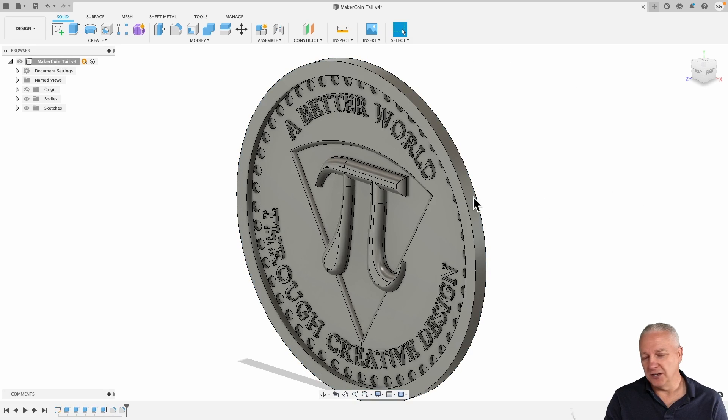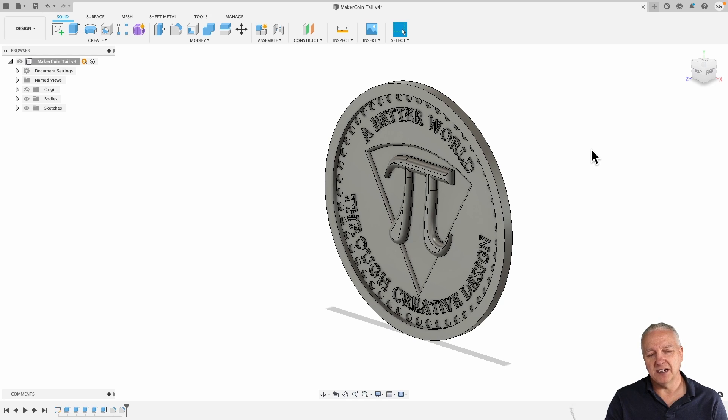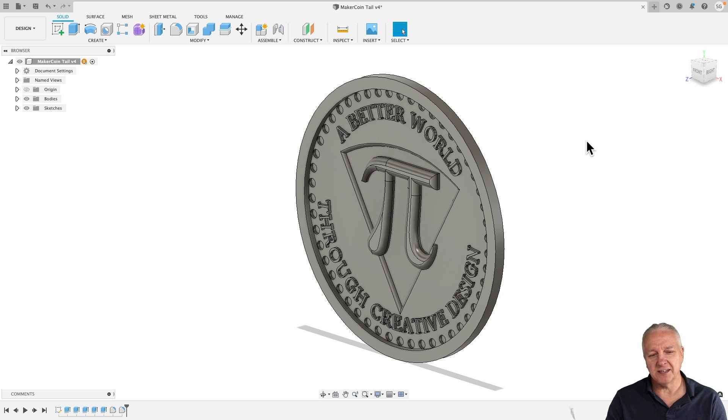One of the things you can do in Fusion 360 is create the toolpaths — you can go to the manufacturing view and create toolpaths. But because the back side of my coin will have an image from V-carve in it, I can't really do that there. And for what it's worth, I find the toolpath creation in Fusion 360 is a bit cumbersome, whereas in V-carve it's just so much better at creating that stuff. I'll show you what I did there.